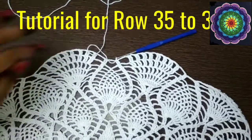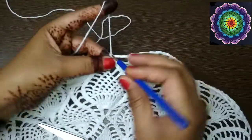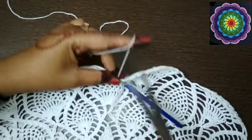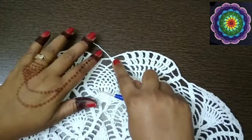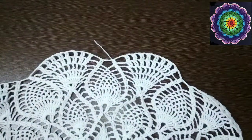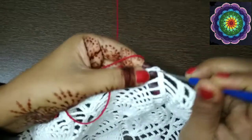Row 34 is done. I am finishing off this white yarn and attaching a red color yarn to give it a colorful effect. I am finishing it off and reattaching the red color yarn over where I have slip stitched, with the help of a slip knot.